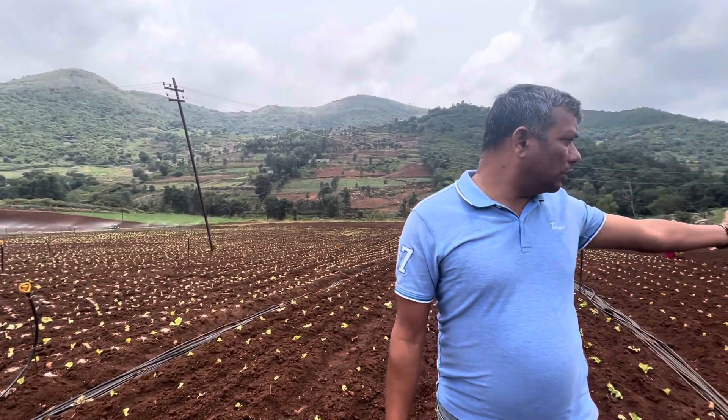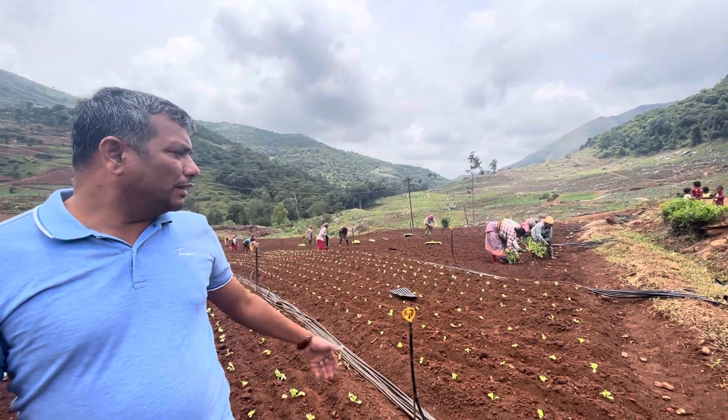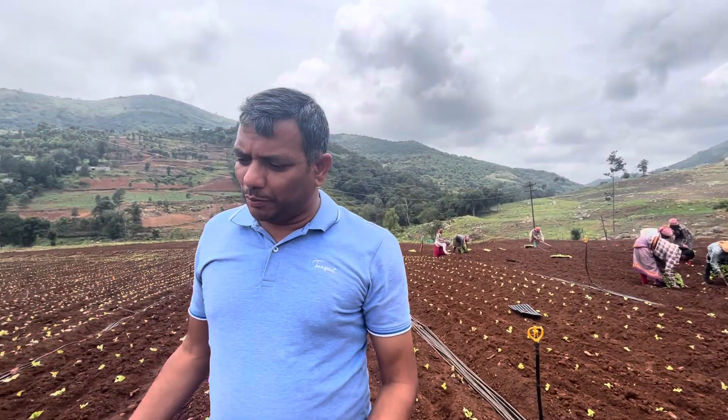The ladies who are planting are transplanting around 25-day-old seedlings today. In another 45 to 50 days the crop will be ready for harvest.